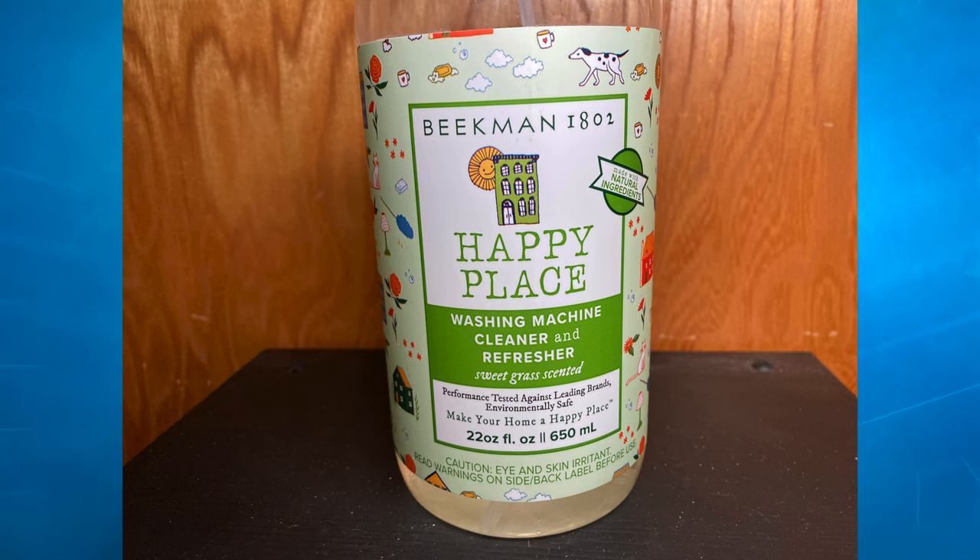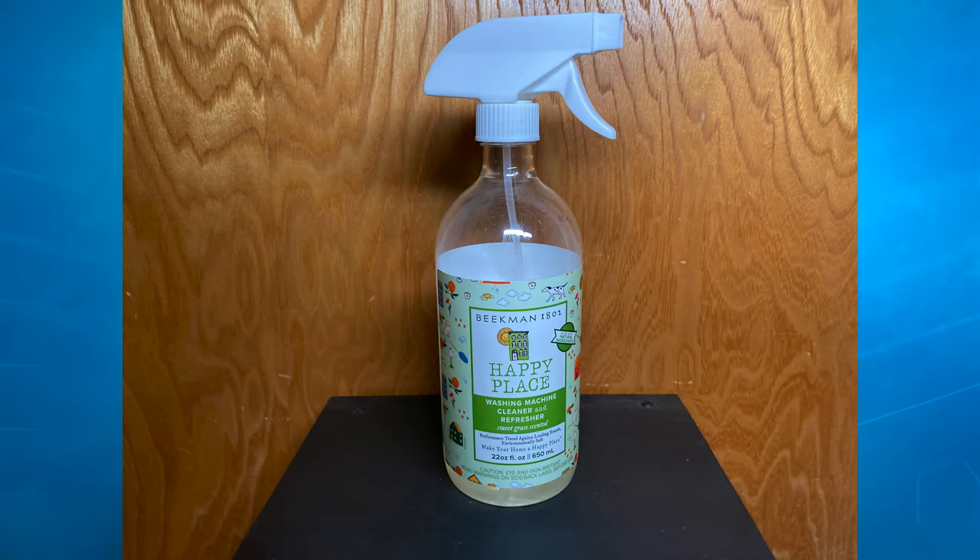Hi everyone, Mumbles here. On today's episode of Mumbles, I am bringing you guys another Beekman product. I know what you're thinking — Mumbles, you bring so many Beekman products. I know, but they're a good quality company. I like their products. Today we are reviewing a washer spray from the Beekman 1802 Happy Place brand, and I'm really excited to bring you guys this. So we're going to move straight into the basic information about this product.